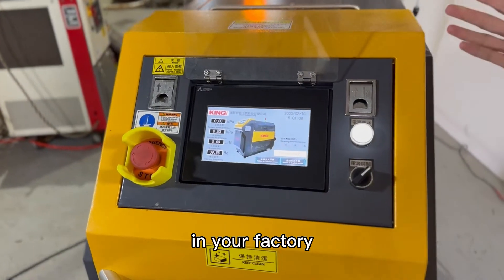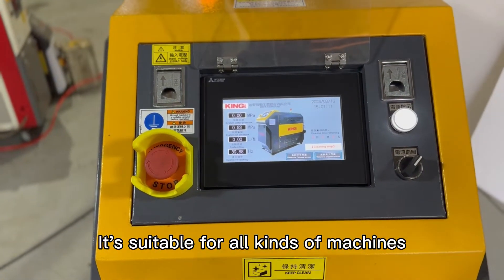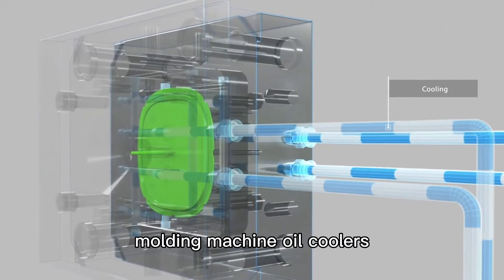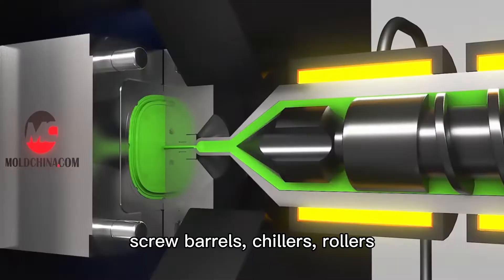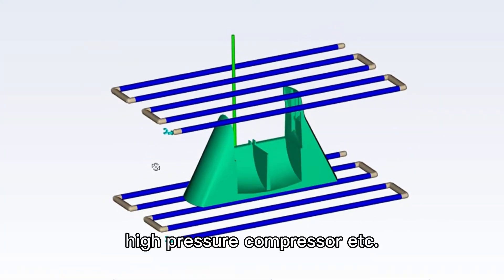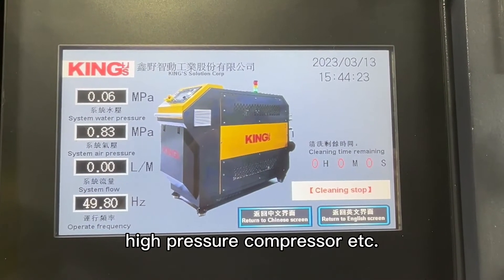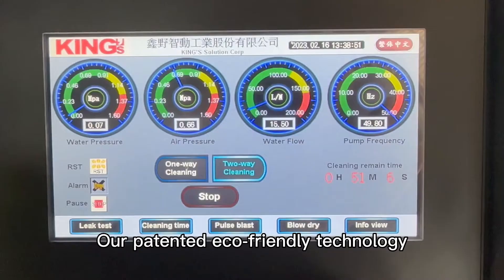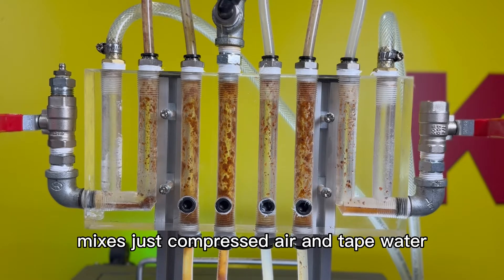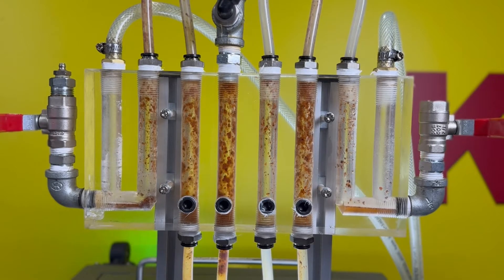Now we have one machine for multi-pattern use in your factory. It's suitable for all kinds of machines, including mold channels, molding machines, oil coolers, screw barrels, chillers, rollers, temperature controllers, high pressure compressors, and more.